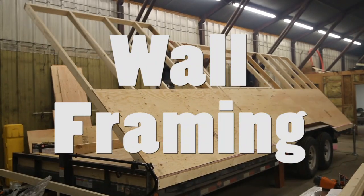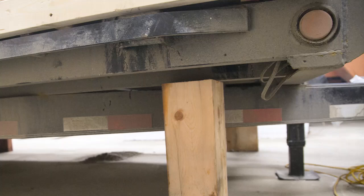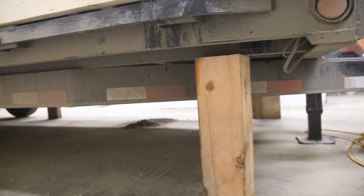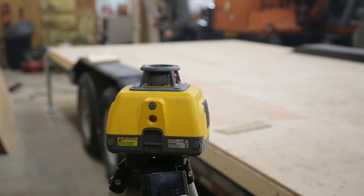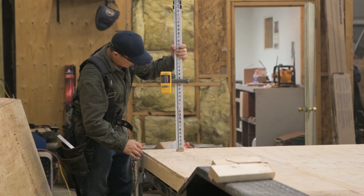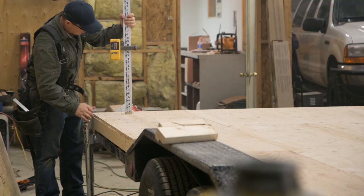Alright, this week it's wall framing time. Before you start building your walls on your trailer, it's very important to level your trailer. We did this by cutting some blocks and using a transit to basically level the trailer, because it'll save a lot of headaches in the end — you always want to start with a level building.